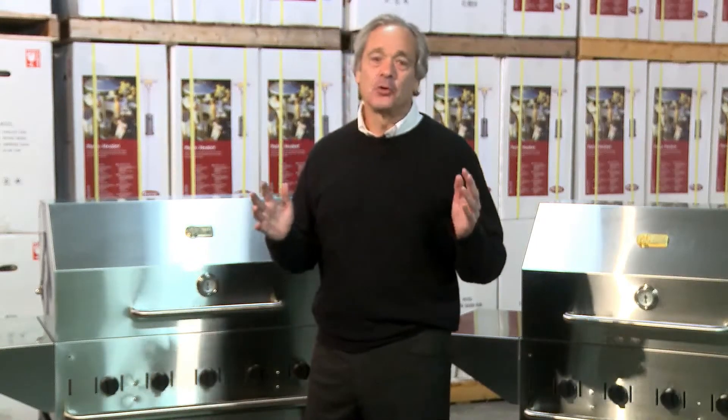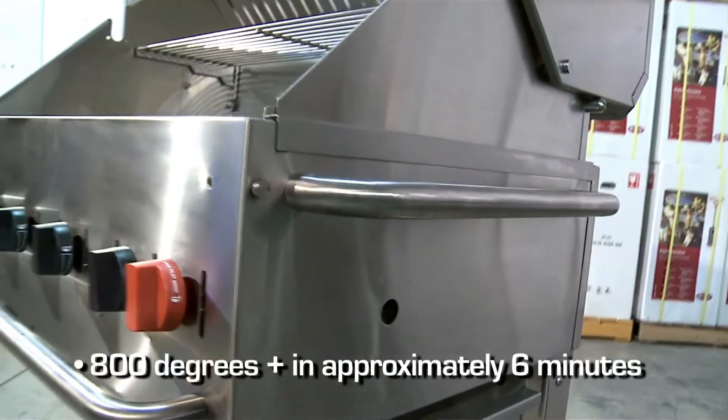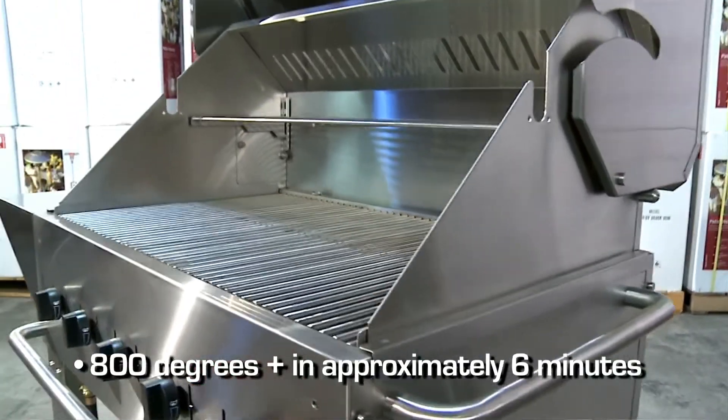Crown Verdi grills cook incredibly hot. On our 36 inch grill, if we put our burners on high for 6 minutes, you're going to get over 800 degrees Fahrenheit. Crown Verdi grills stay so hot, they virtually need no recovery time.